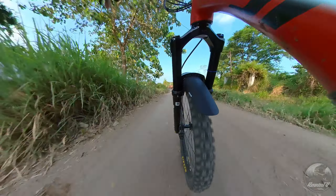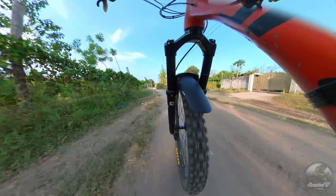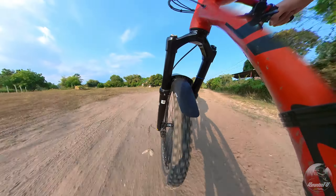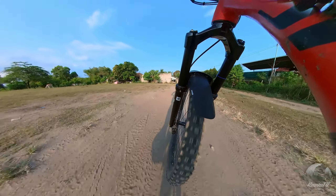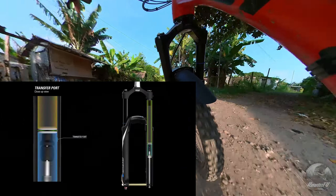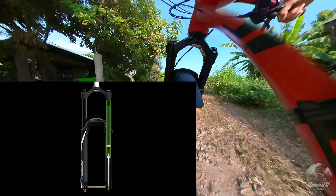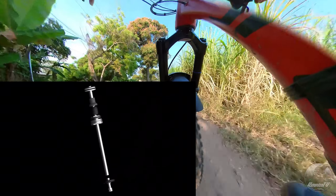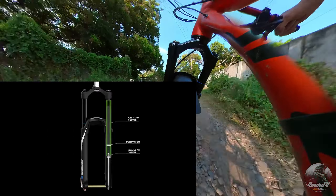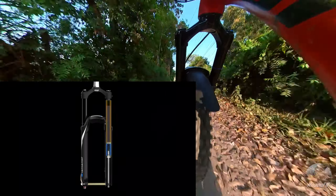Dumako naman tayo sa air spring nito. Ang air spring ni Durilux ay mayroong positive air spring at negative air spring. Automatic na nag-a-adjust ang negative air spring nito, na tinatawag na EQ system, o equalizer system ni SR Suntour. Ang negative air spring ay nakakatulong sa pag-provide ng balanse sa suspension system ng bike. Ito ay nagbibigay ng additional support para maiwasan ang pag-bottom out ng fork, at karagdagang sensitivity sa mga maliliit na bumps sa trails.